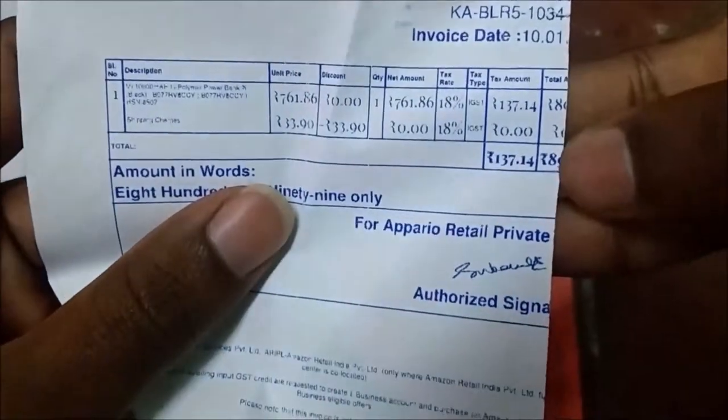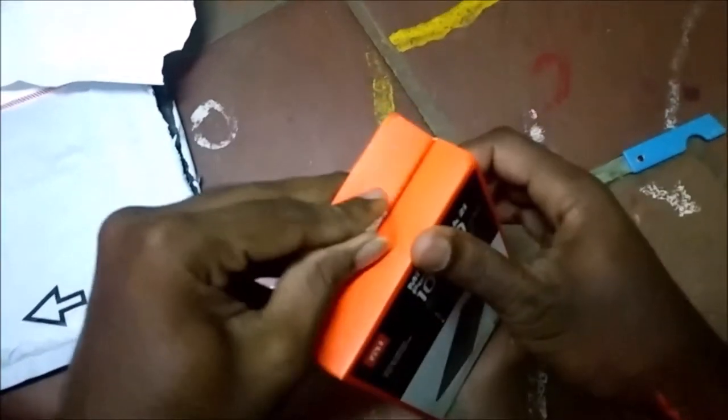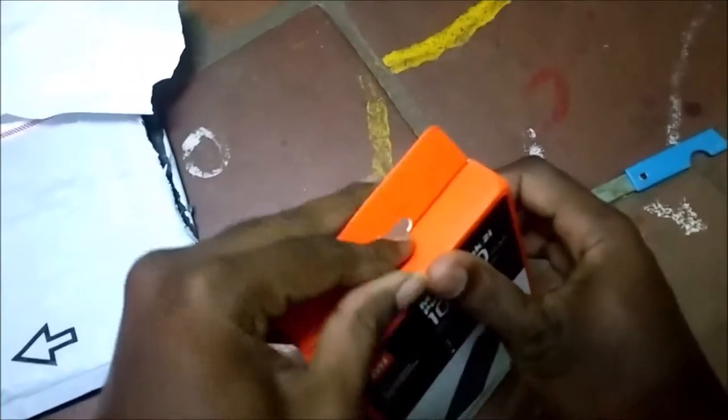The price of the power bank is 899. The price includes GST, so the power bank price is less than that after GST.